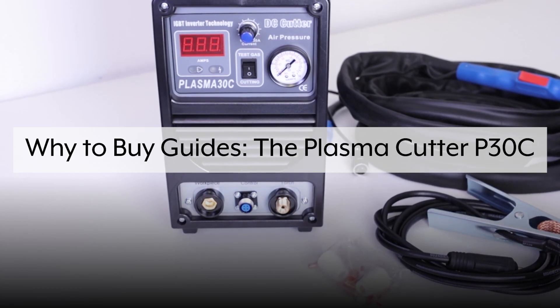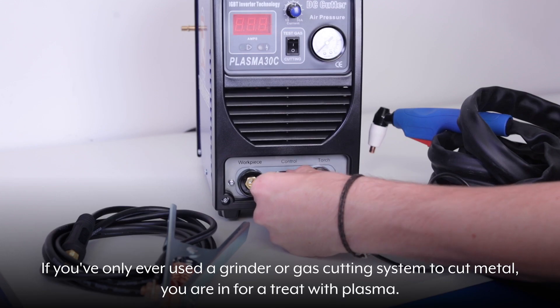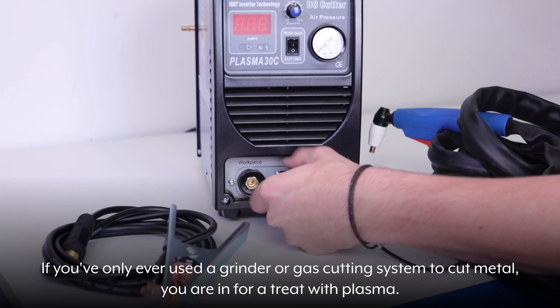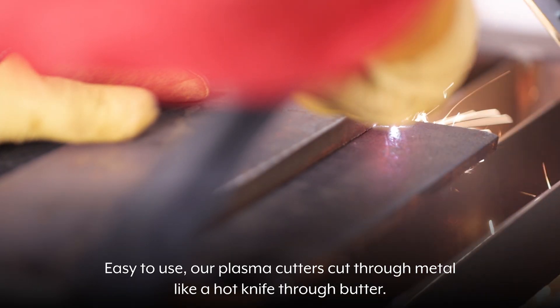Why buy guides? The Plasma Cutter P30C. If you've only ever used a grinder or gas cutting system to cut metal, you're in for a treat with plasma. Easy to use, our plasma cutters cut through metal like a hot knife through butter.